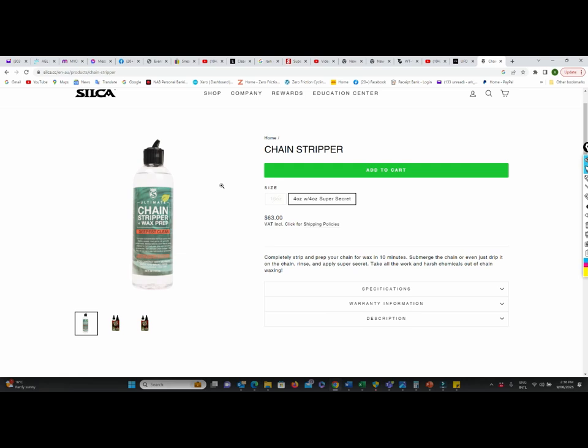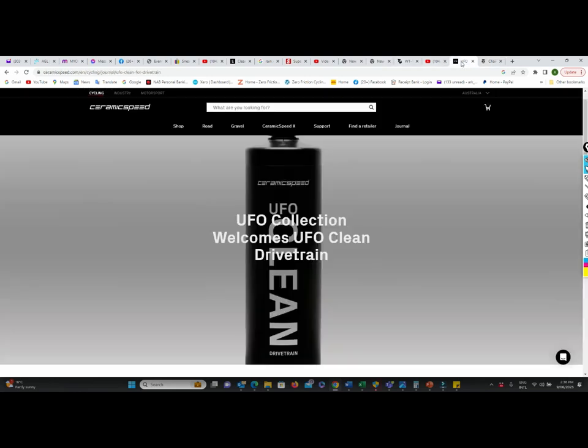First low friction news of the day: there have been a good number of inquiries through the week on Silka's new chain stripper. This is really a direct competitor to Ceramic Speed's UFO drivetrain clean.